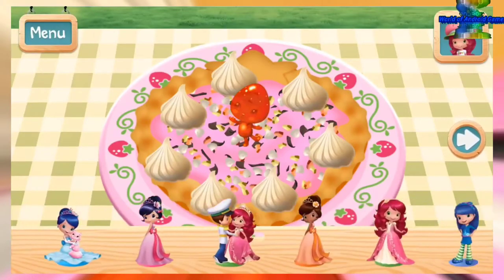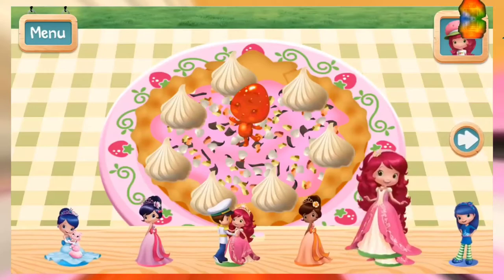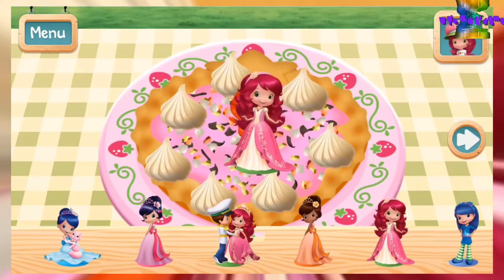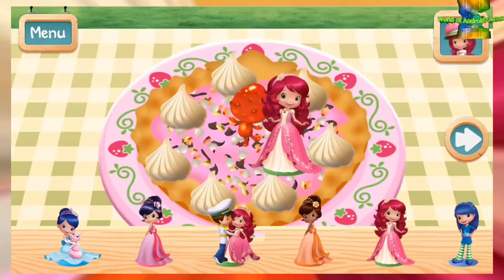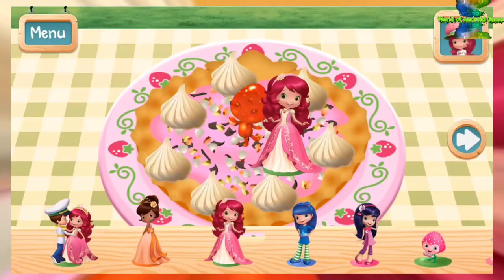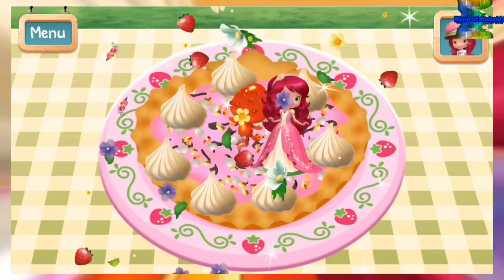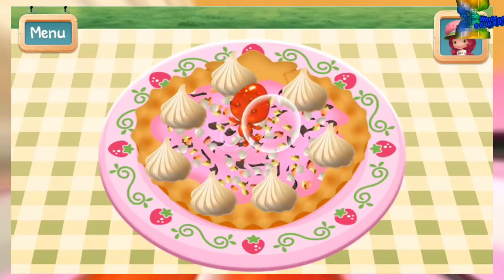A figurine of me or one of my friends would sure look sweet! Wow, naturally sweet! Tap on your treat to eat it!